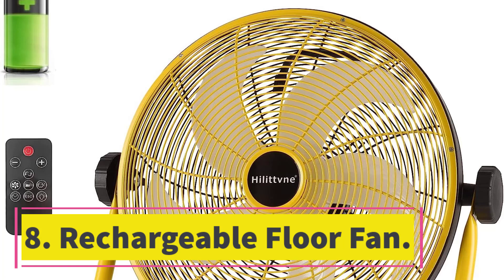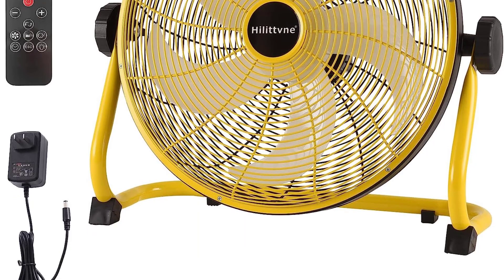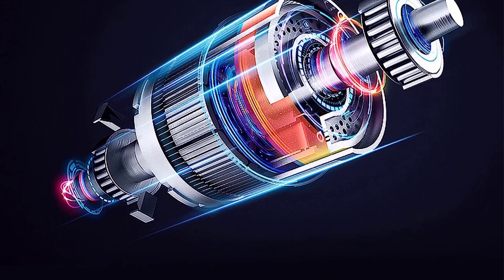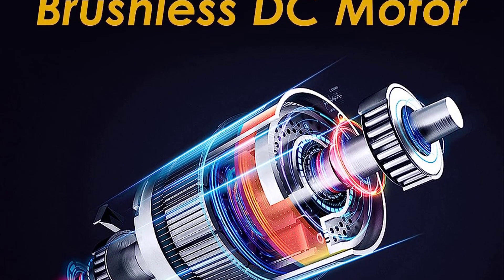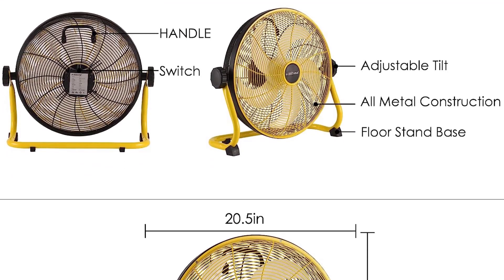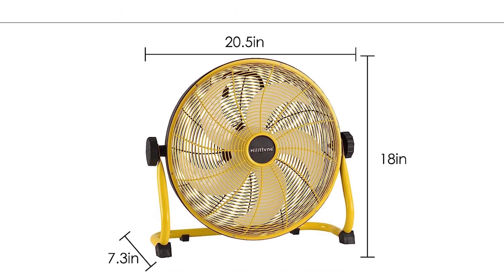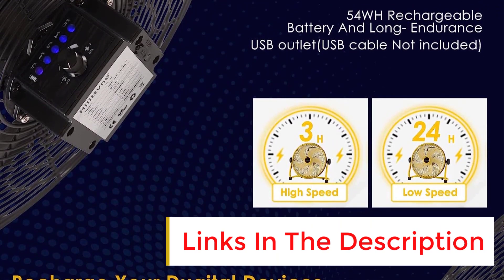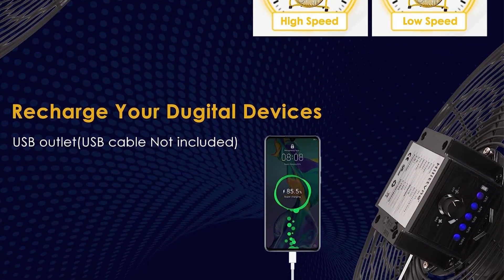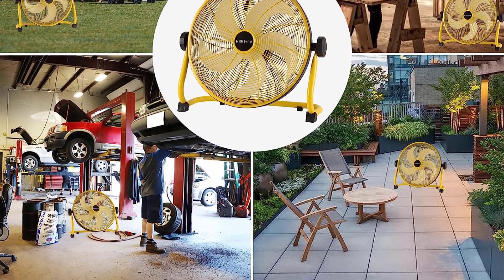Number eight: Rechargeable Floor Fan. This 16-inch rechargeable floor fan is a powerful and versatile fan suitable for indoor and outdoor use. With 31 speed options and three wind modes, it can provide a customized cooling experience. The high velocity air circulating feature and brushless DC motor efficiently improve air circulation. The sturdy metal structure and non-slip rubber feet make it durable and safe. With a 1500mAh battery, it can run for up to 24 hours on the lowest gear and can also be used as a power bank. The remote control makes it easy to operate.